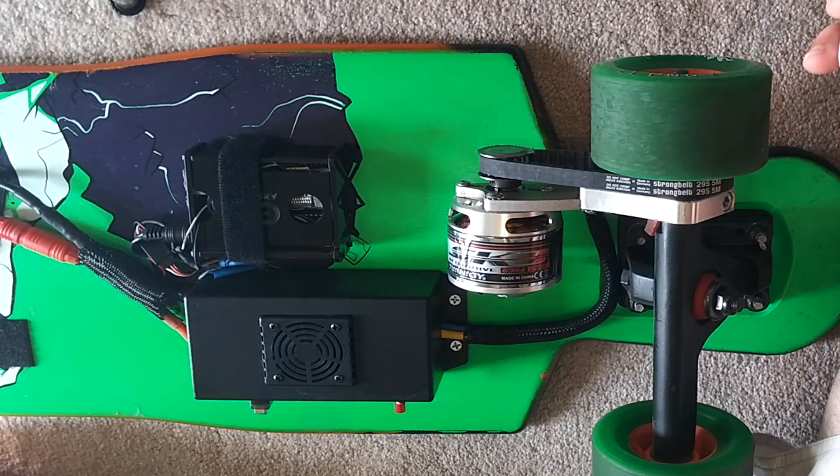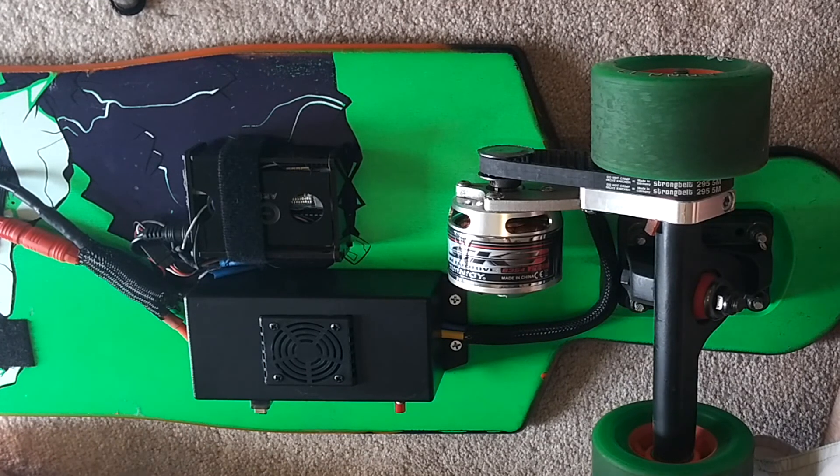Right now I have it set to go about a safe 10 miles an hour, but you can quickly change it to go at least 20 miles an hour, and I'll show you how to do that now. This is at 10 miles an hour.